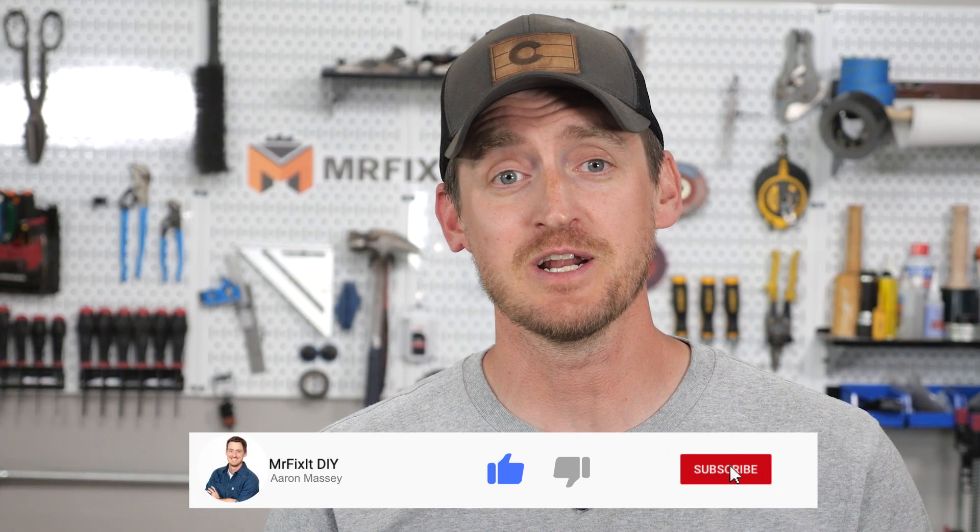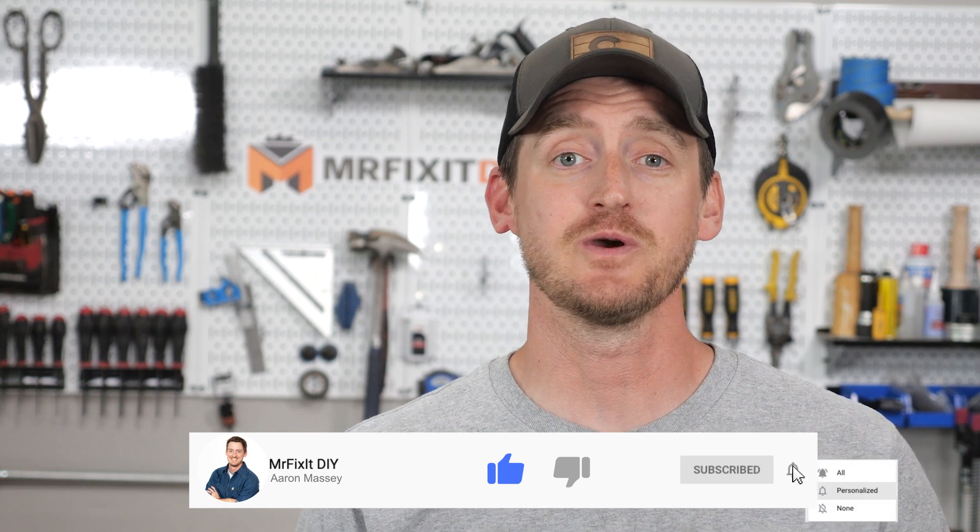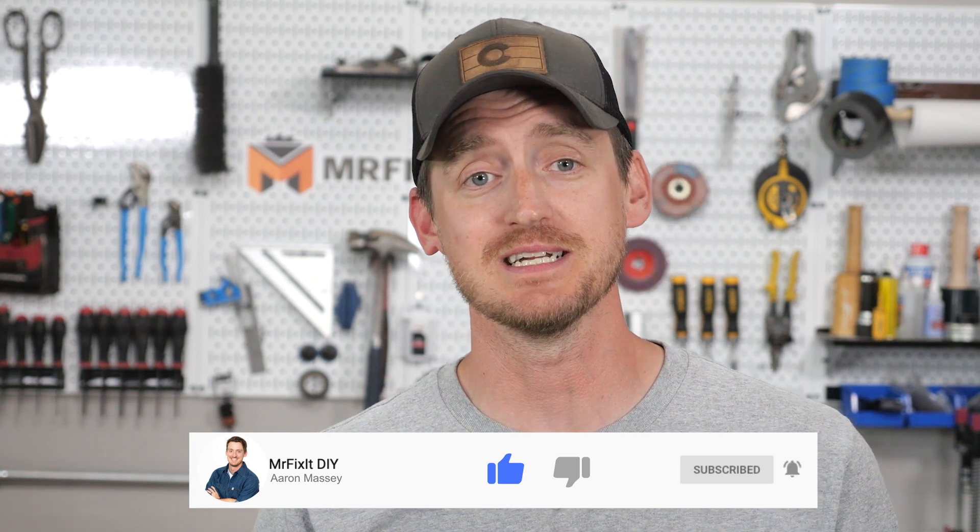Thank you guys so much for watching. If it's your first time visiting the channel, please hit that subscribe button and also hit that notification bell so you never miss out on any of the new content I put out. You can check out all of my DIY and home improvement related content on my website at mrfixitdiy.com.